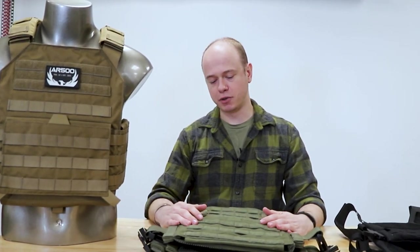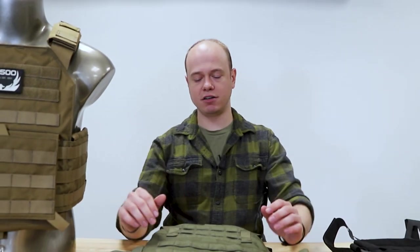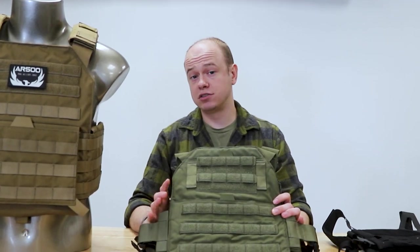Additionally, there are options like a cummerbund kit and side plates, so you can scale it up to be more like a traditional plate carrier with wraparound sides. But you don't have to — it starts out as a simple modular design.